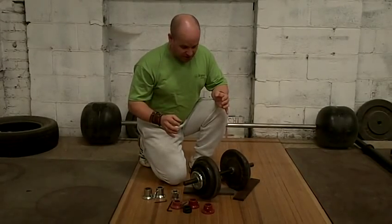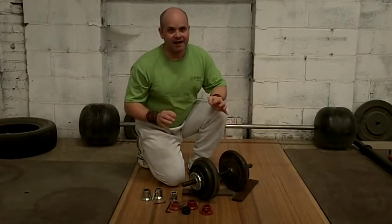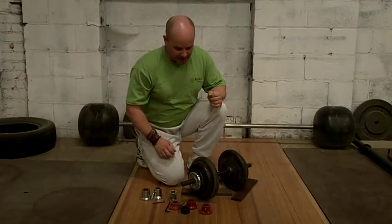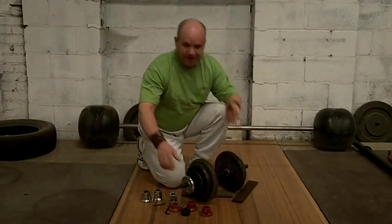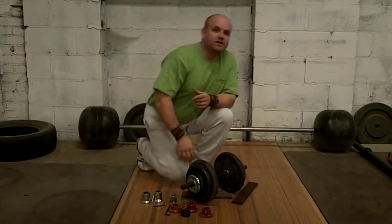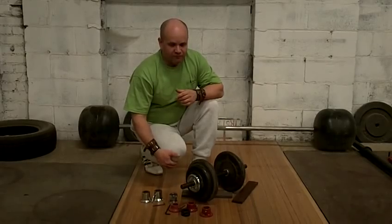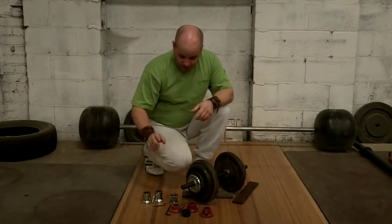If you're into dumbbells, one of the key things that you must have is good collars, because the worst thing in the world is to do your lift and have your plates come off — crash! They bang all over the place and you break your toe. Not that I've ever done that, but I firmly believe that I don't want to.